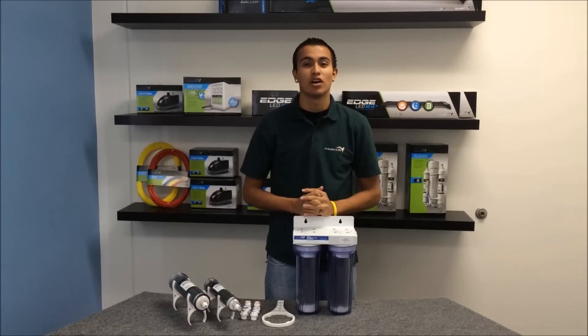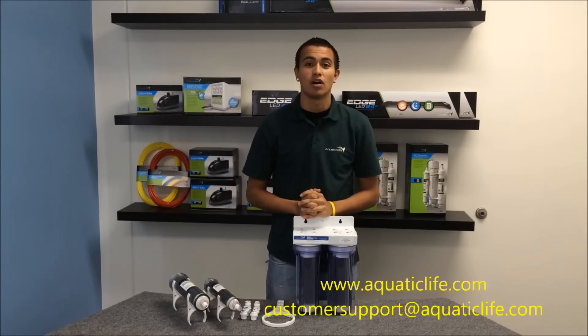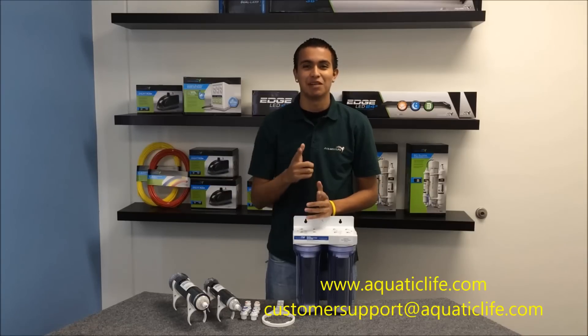For more information about Aquatic Life products, visit us on the web at aquaticlife.com, or send us an email at customersupport@aquaticlife.com. Happy reefing!